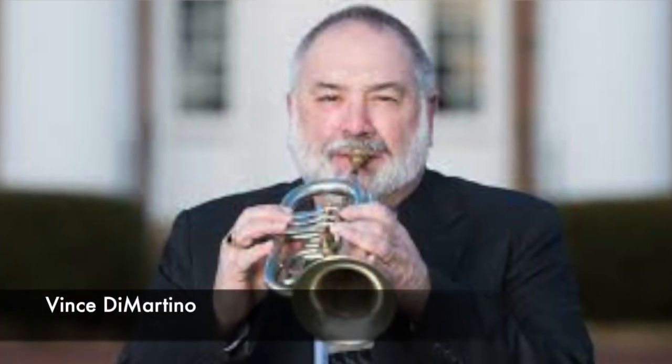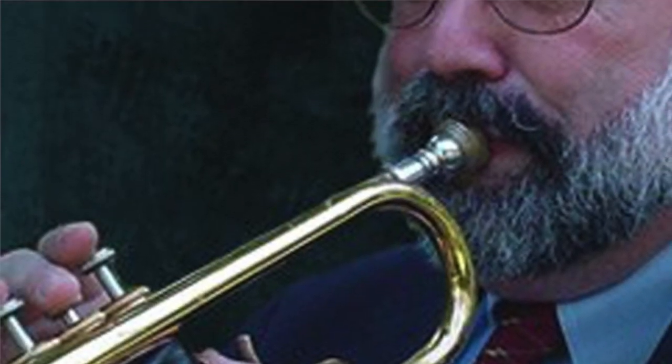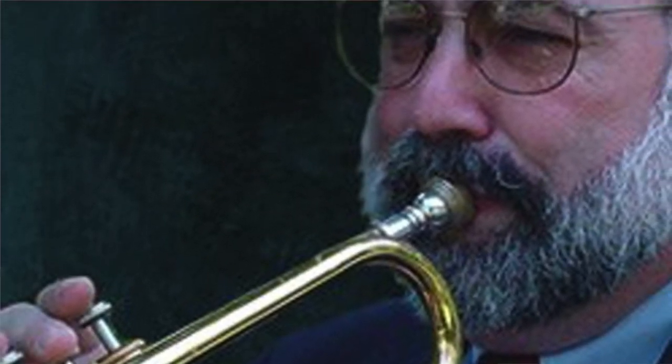There are many world-class trumpet players and a lot of world-class trumpet teachers, but Mr. Vince DeМартino is both of those things, and he's also a personal friend and someone who has helped me as much as any teacher ever has. Vince DeМартino lives in Danville, Kentucky, which is probably near you if you're watching this video, and he is not at all just some local yokel — he is internationally respected for his teaching and his performing.